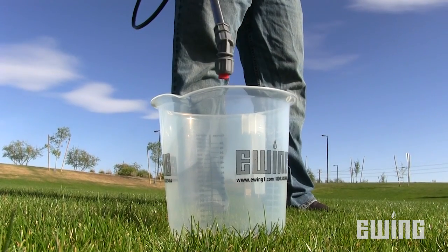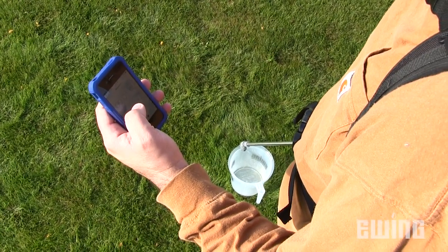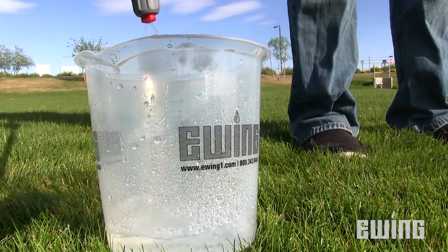Now that you know how long it takes to cover 1/128th of an acre, you'll need to find out how much water you used. Using a measuring cup to record the amount of water dispensed, start your timer and begin filling the cup. Be sure your tank pressure is the same as before.